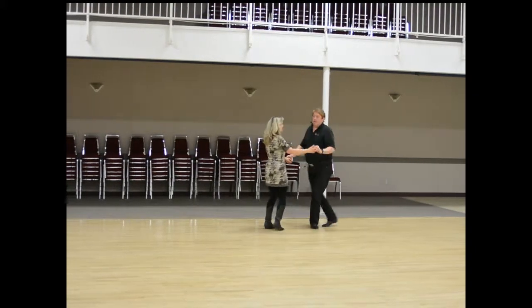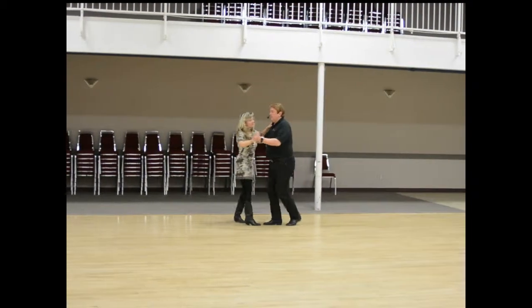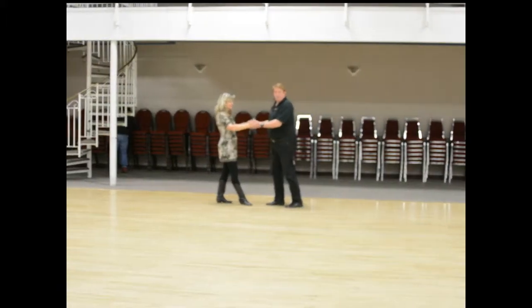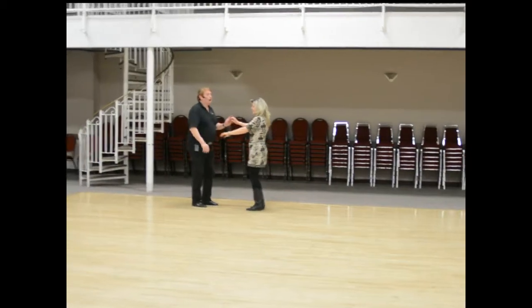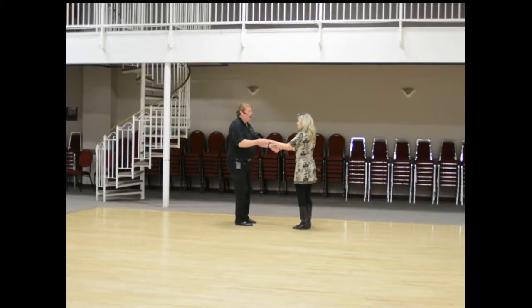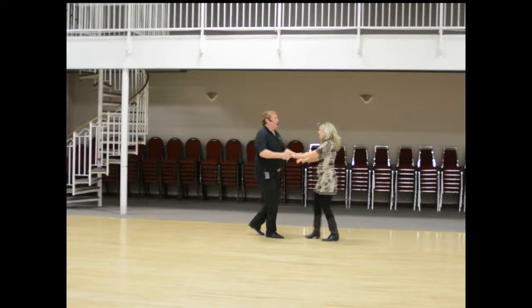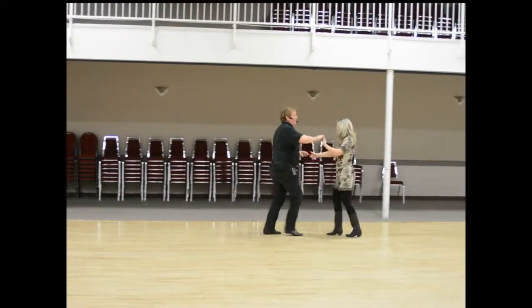Then we showed putting those together: the turning basic with an outside turn. One and two, three and four, walk, walk — one and two, three and four, turn, turn — one and two, three and four. The last move we showed you was with your hands in front, showing that an outside turn in this direction is the same as an inside turn in this direction. Starting with our hands there: one and two, three and four, turn, turn — one and two, three and four, turn, turn — one and two, three and four.